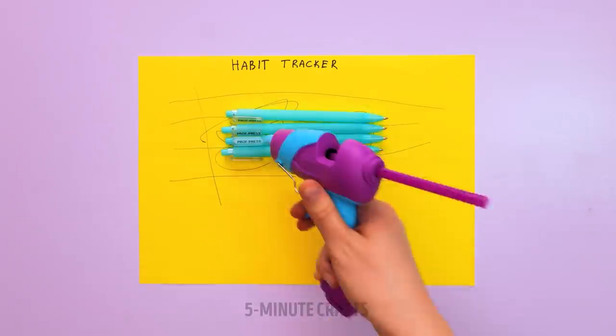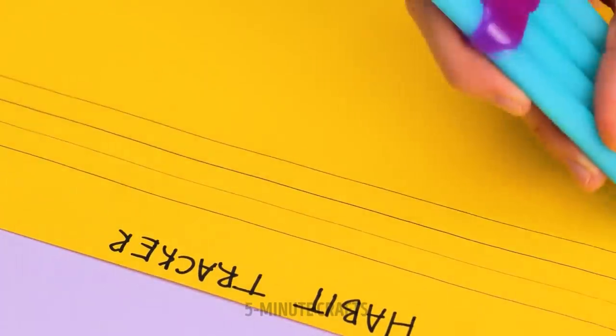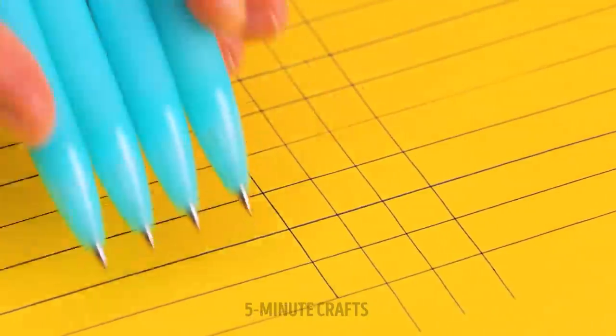Maybe start by working on your patience. Or use a glue pen to stick pens together — now you can draw perfectly straight lines. So neat.